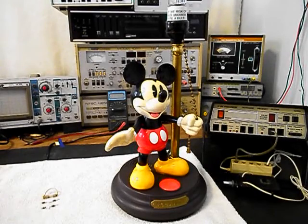Okay, we're back now, and we're finished up with the repair of this really cool animated Mickey Mouse lamp, and we're ready to start our final checkout.